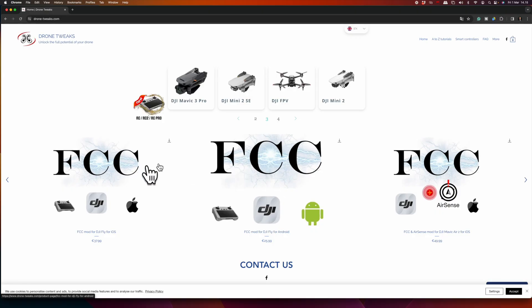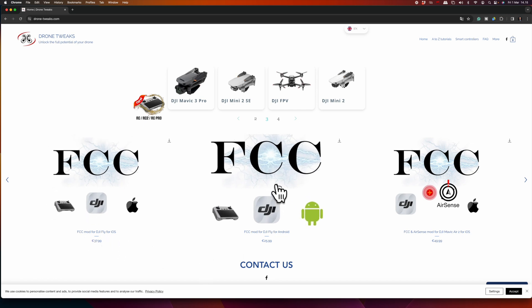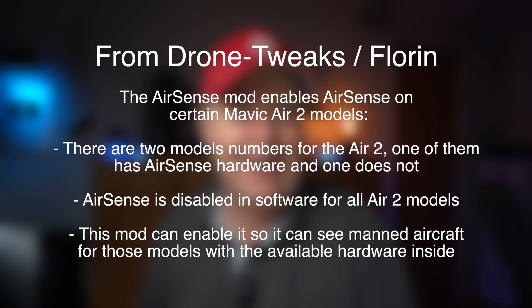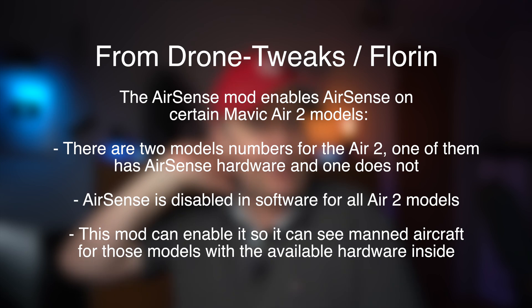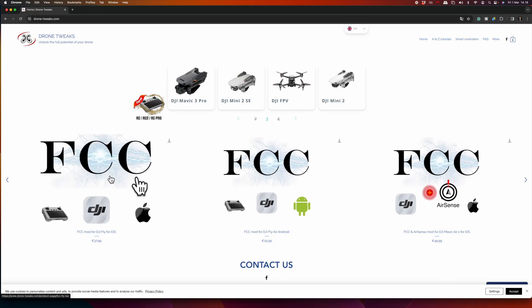Three products are offered: an FCC mod for the DJI Fly app for iOS, an FCC mod for the DJI Fly app for Android, and an FCC AirSense mod for DJI Air 2S for iOS. The main focus is the first two — iOS and Android. You only need to buy one license and can apply it to all your drones, but you do have to decide whether it's iOS or Android. In this video, I will demonstrate it for iOS; once installed, the procedure is exactly the same.